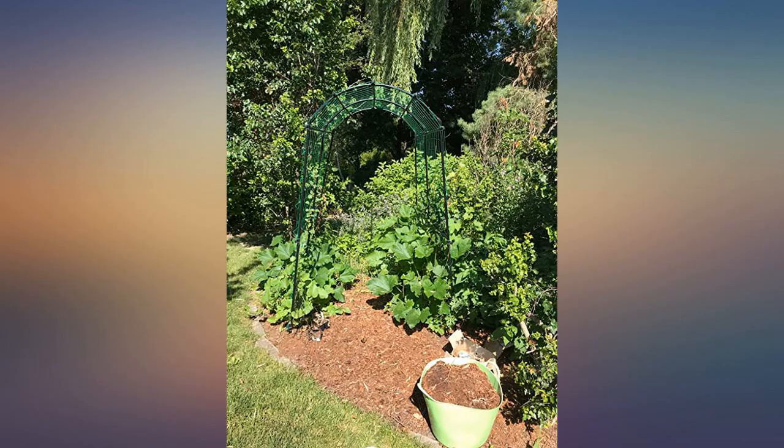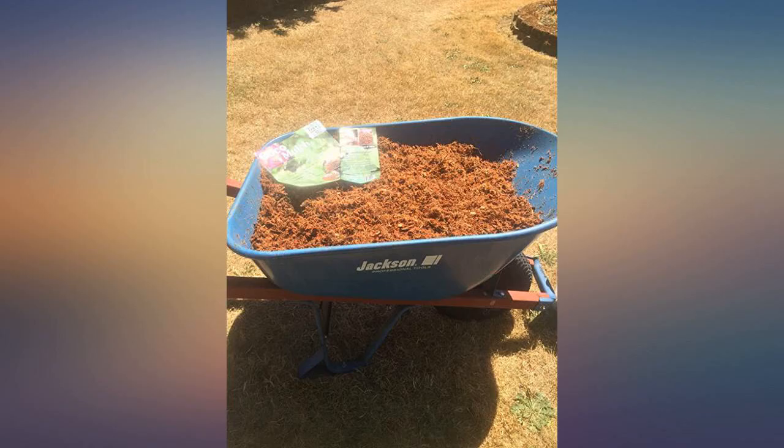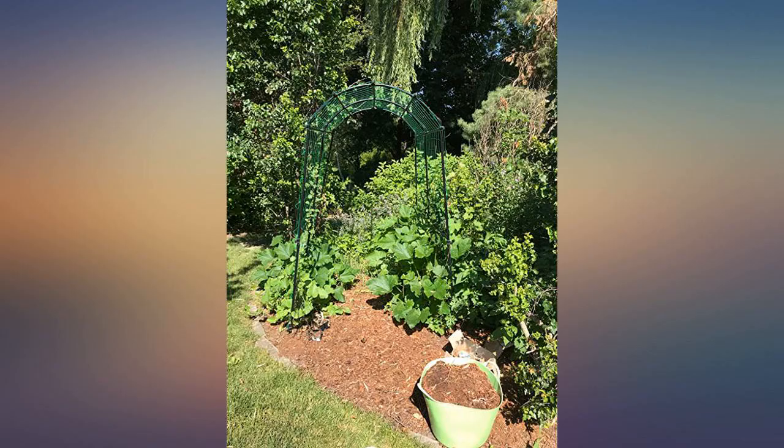I love that I can carry the mulch brick easily to where I am going to spread the mulch. Hydrate it in my garden cart right there and spread it easily. Beautiful color, holds up well. Pictures above taken in April and July. Great in my raised bed garden. Not a weed in sight.